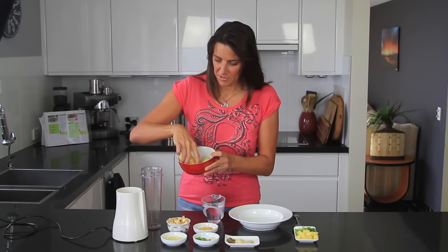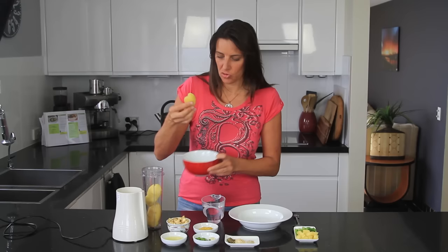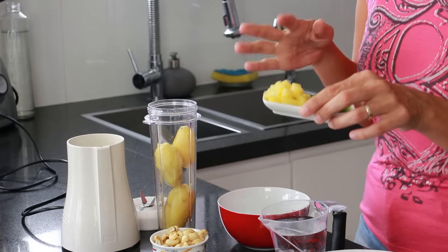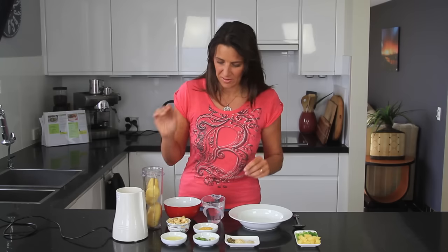First of all I'm adding some pre-boiled potatoes — I've just had these sitting in the fridge for a day or two. I'm putting in two and a half small to medium sized potatoes, and I've also just chopped the other half of the third potato into small pieces so it will go onto the soup at the end. This adds a little bit of texture, so it's totally up to you. If you just want a smooth soup, just put all three potatoes into the blender.